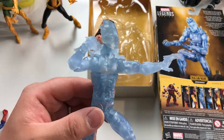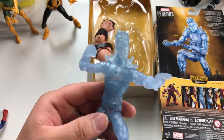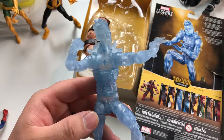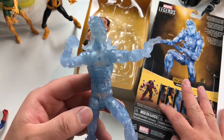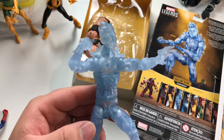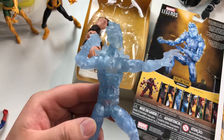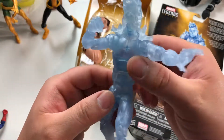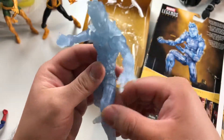Alright guys, thanks for joining me for this unboxing of the Juggernaut wave Iceman. This is going to be it for the Juggernaut wave for now, only because the other figures are really hard to find. But if you've got a lead on Cable, Rogue, or the head from Wolverine — because this Wolverine was just re-released — let me know, drop me a DM on Instagram. My Instagram is at Verne's Hobbies. Look forward to hearing from you and thanks for joining me.